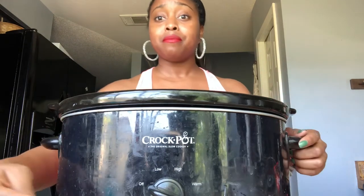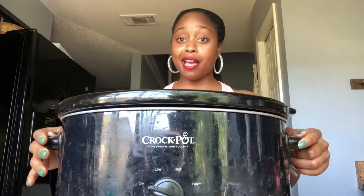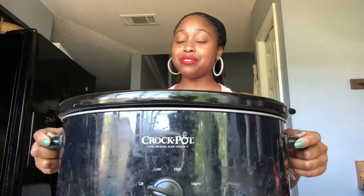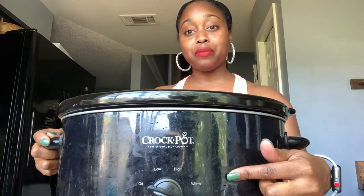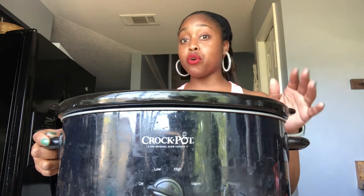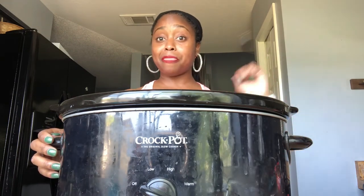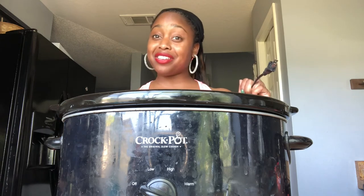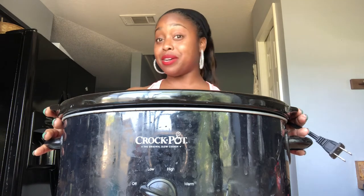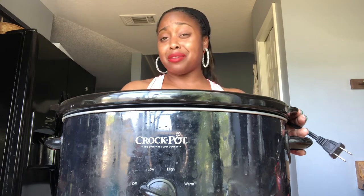If you're heading into work on a Monday, go ahead and set this on low for eight hours. But if you need it quick and don't have that much time, you can cook it on high for at least four to five hours. I'm gonna plug mine up and cook it on high for four hours because I'm ready to eat this for dinner. After that I'll eat my piece and stack the rest away — I won't have to think about dinner for the next few days because it's all done.